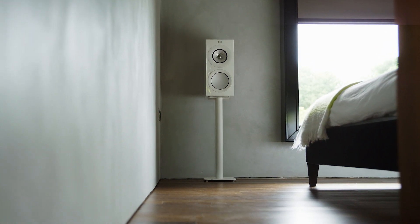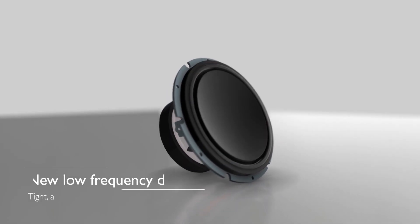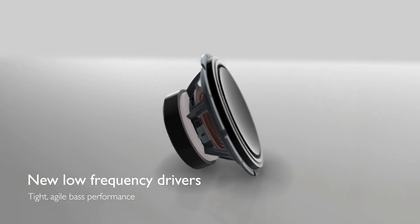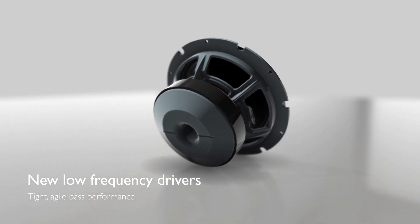We've also put a lot of work into redefining the bass performance of the range. The bass drivers are reworked to reduce distortion, and we've concentrated on making the bass really articulate and natural. The flexible ports help as well — they help to reduce resonance.